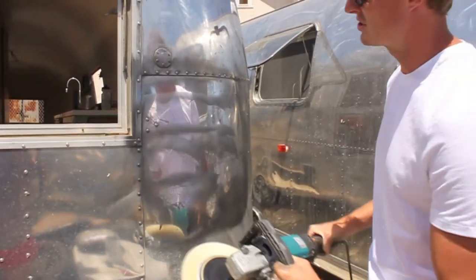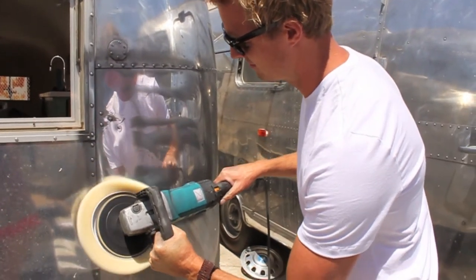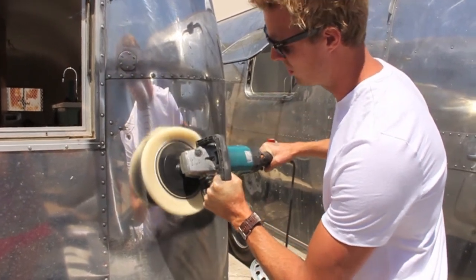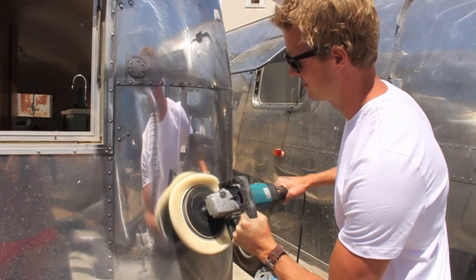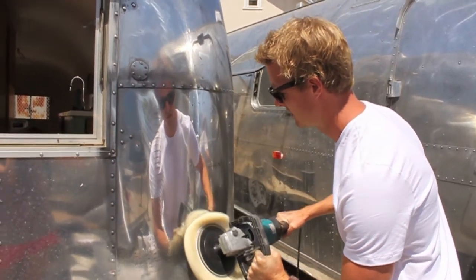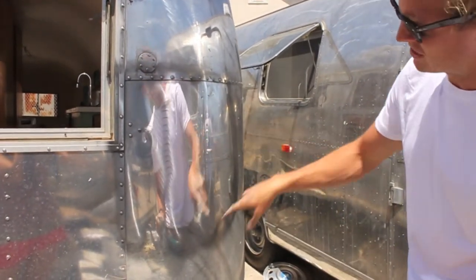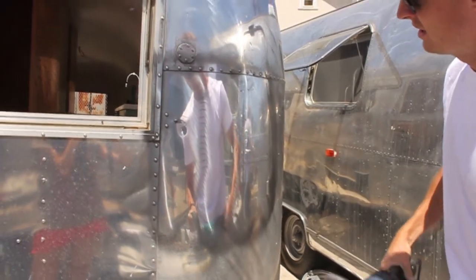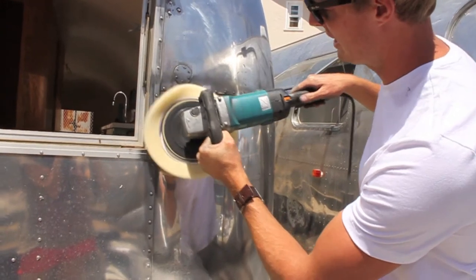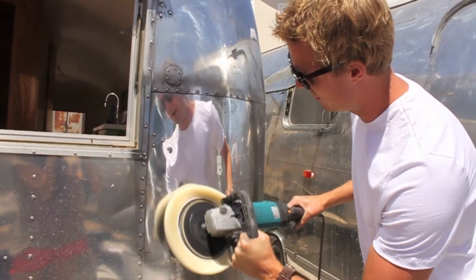That was the first pass. The second pass, we're going to go vertical. You can see this is a new pad and there are a lot of fibers coming off — this is normal. You'll know you've done it right when after a couple of passes, generally all the polish is gone. You can come back and hit spot sections where the polish still remains, and the pad actually soaks up the polish from the surface of the trailer.